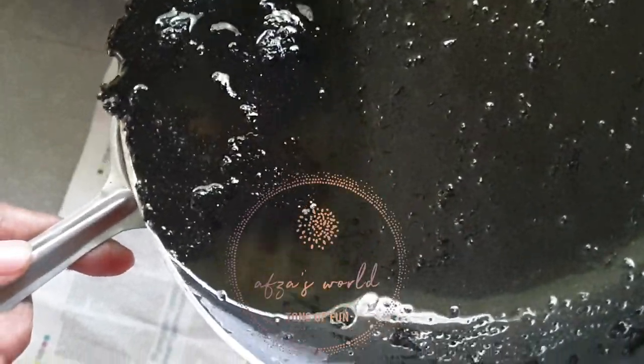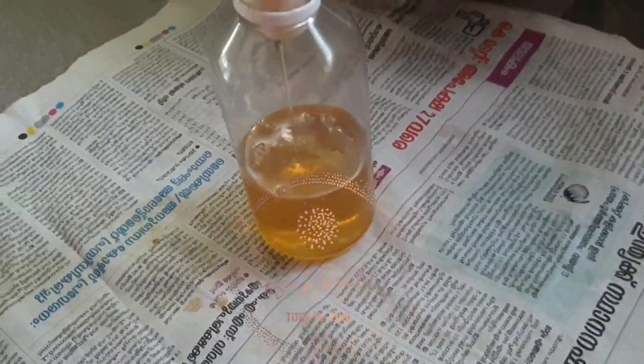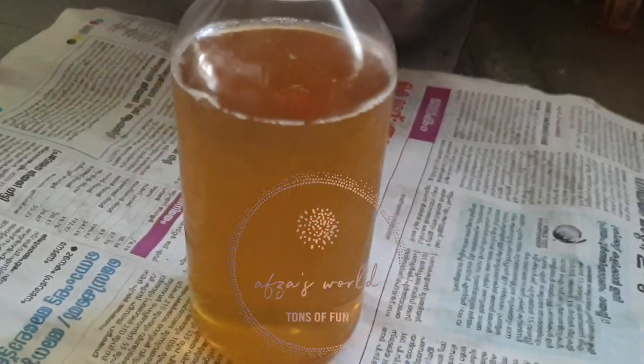Now our pure and healthy hair oil is ready. Strain the oil mixture and pour it into an empty and clean bottle with a funnel.